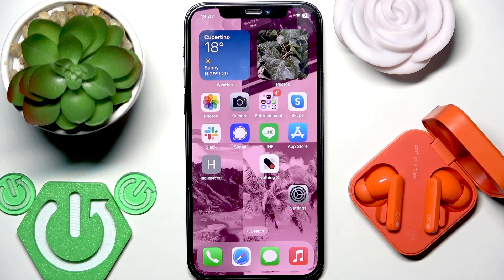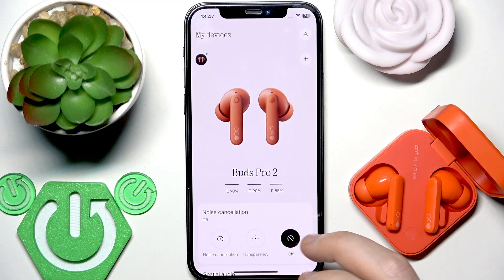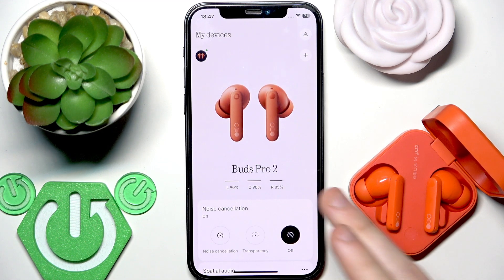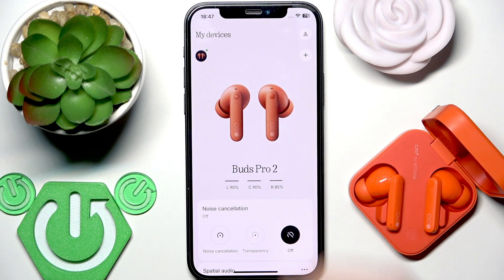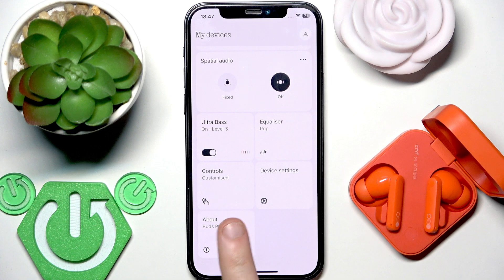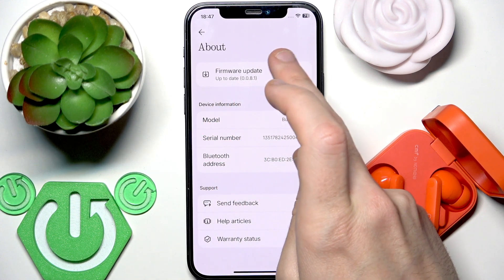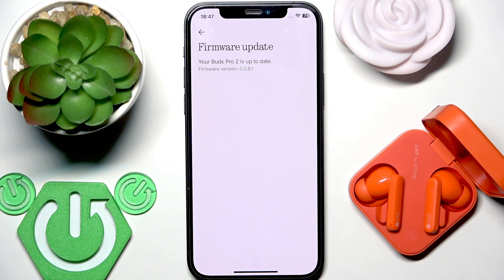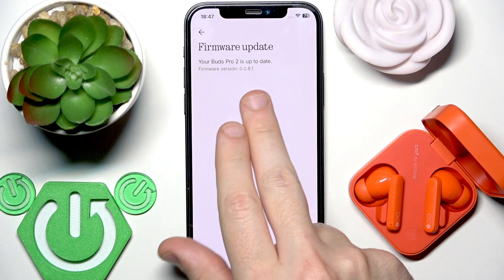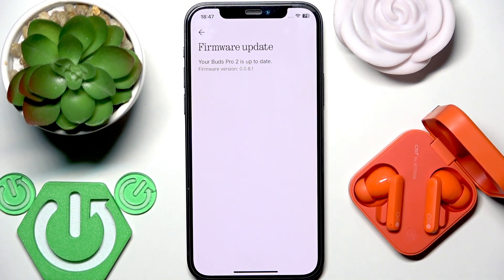If that also didn't help, we should check if you have the latest software version. Open the NothingX application and if you've added your earbuds to the application, you will see the same menu as I have. Scroll down, find 'About,' and tap on it. At the top we have 'Firmware Update' — click on it. It will check for updates. If you don't have the latest version, just install the new one and it can fix your problem.